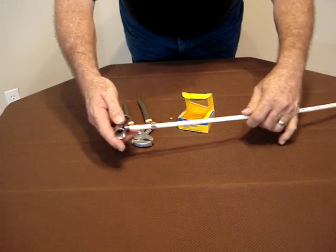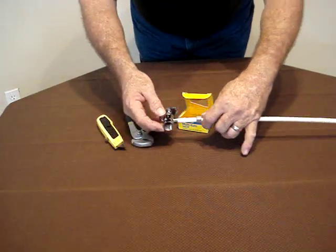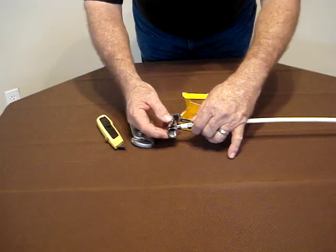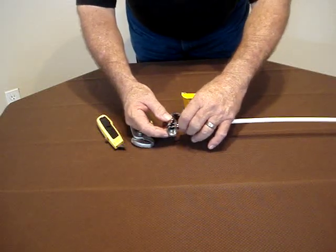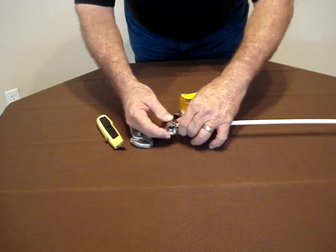I'm going to insert the multi-turn valve, bring down the compression nut, and finger tighten it up.